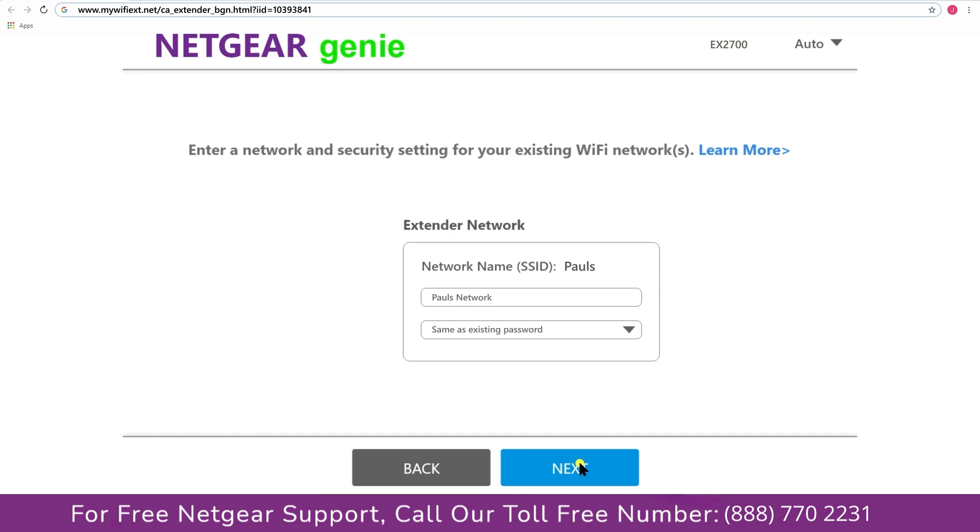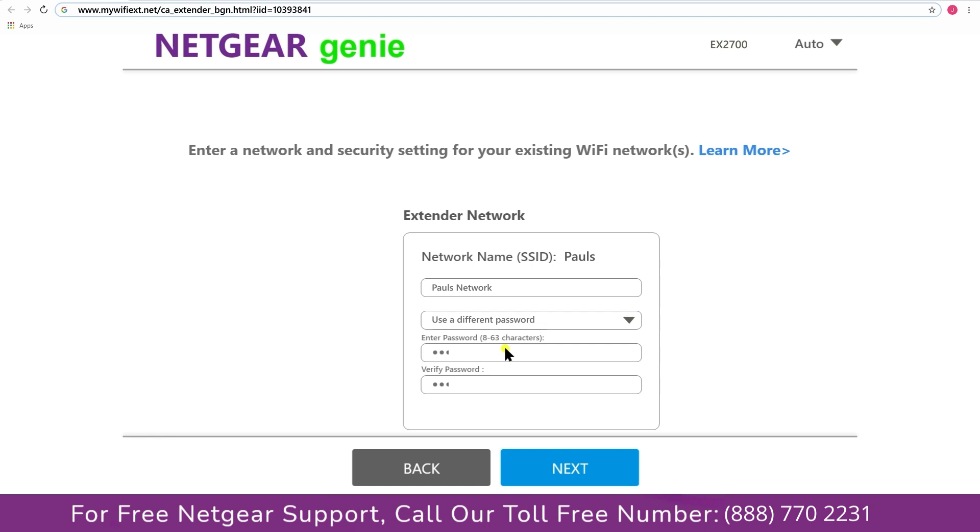If the Wi-Fi password you just typed in is correct, your extender will establish a connection between your extender and router. It also allows you to use a different password, the same password, or none at all. If you choose none at all, then anyone will be able to connect with your Netgear extender. I'm going to choose a new password. My Wi-Fi extender name is Paul — you can choose any name you like.